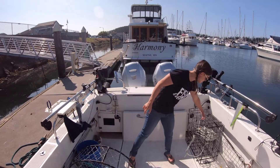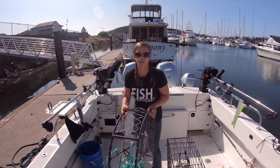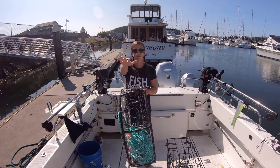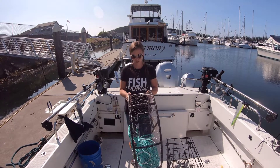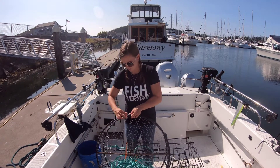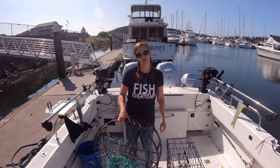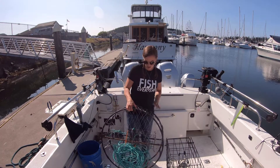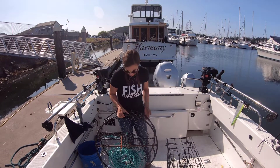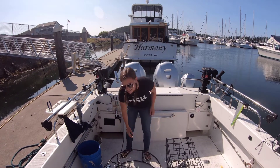There are two kinds of crab traps that we use. These ones are the ones I prefer — I'll link the manufacturer below in the video description. They're really nice; they're made out of rebar wrapped in rubber, which gives the pot some weight on its own so you don't have to add any extra weight, and the mesh is stainless steel. What I really like about these pots is they're just simple and heavy.